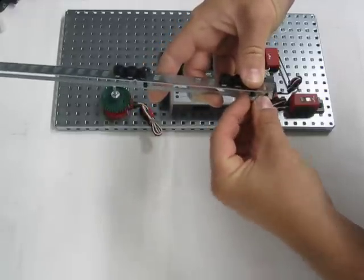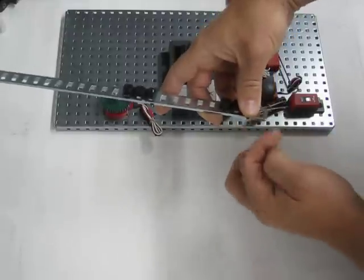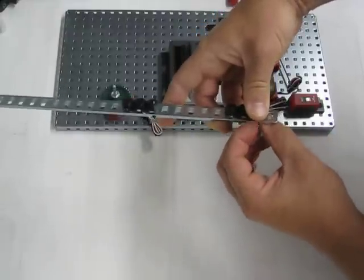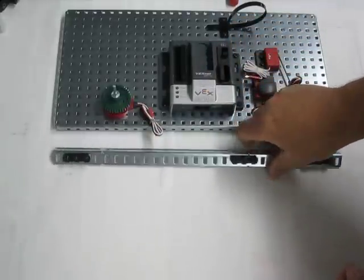The instructions are really particular about where on the Delrin bearing you're putting your screws in, and about what slot you're putting those screws into. So there it is — that's our finished assembly thus far.